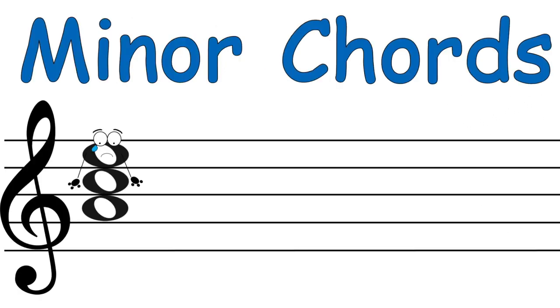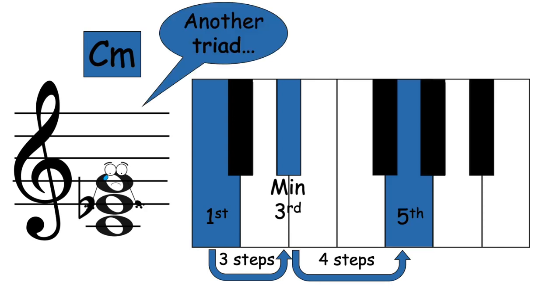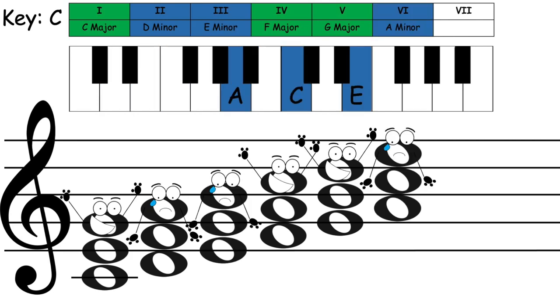Minor chords: the first minor third forms minor chords — two, three, six.